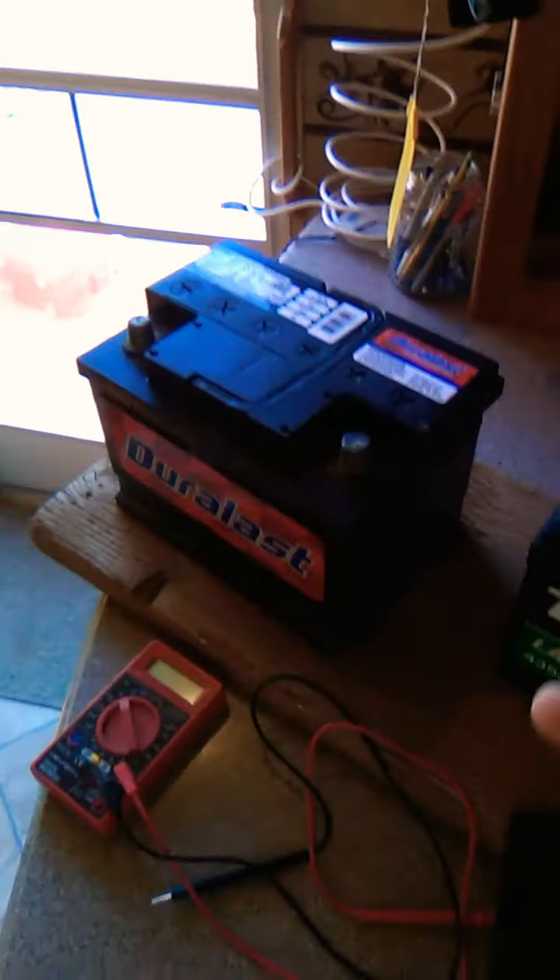This video is going to show you what to do if you are in a situation like the California wildfires, where in order to keep a charge on critical things like your cell phone, you don't have to charge it in your vehicle. In mine, for example, I have to keep it running in order to charge anything from the 12 volts.